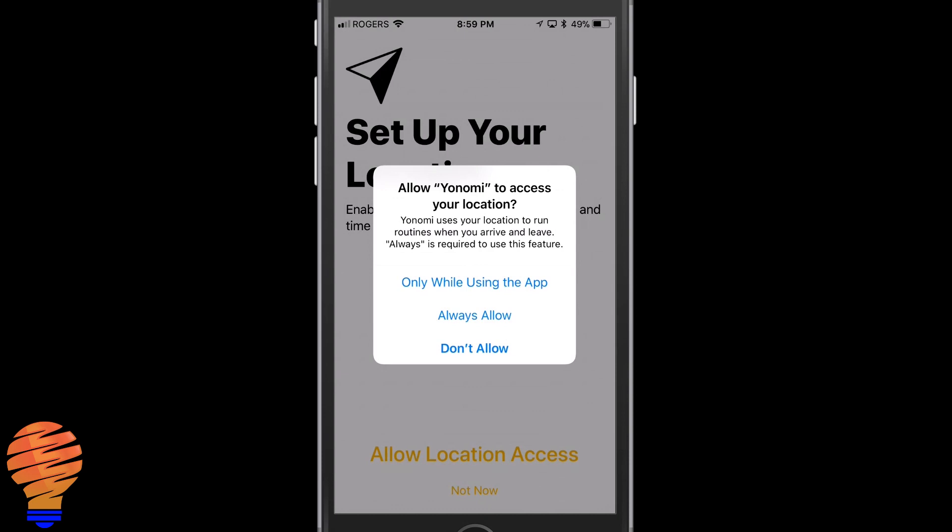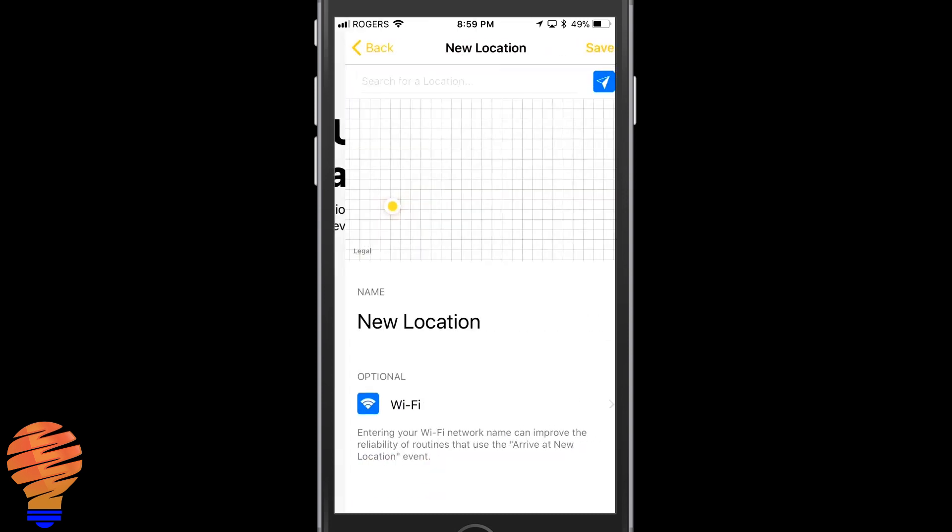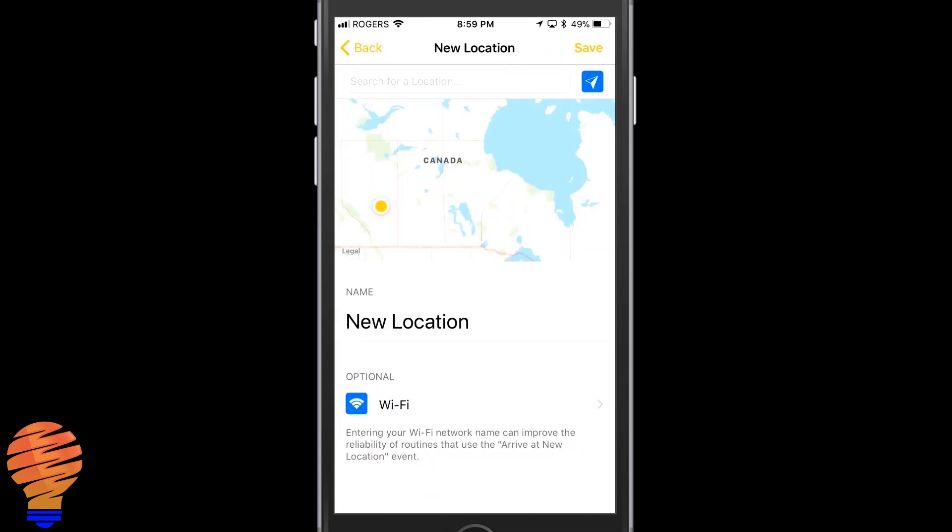Setting up your location allows you to trigger events or routines. I'm going to set up my home location. You could add more locations for when you get to work or go to another location that you want to trigger some kind of smart home or home automation off of.